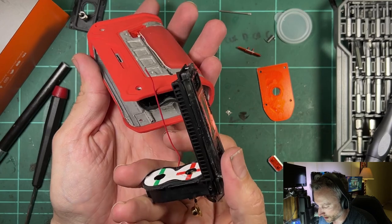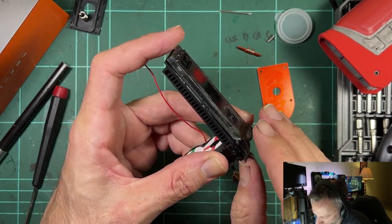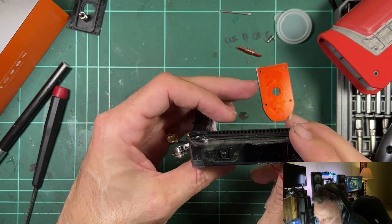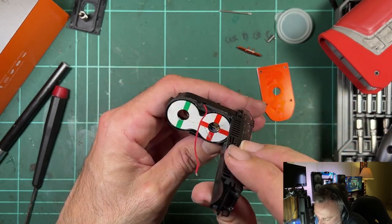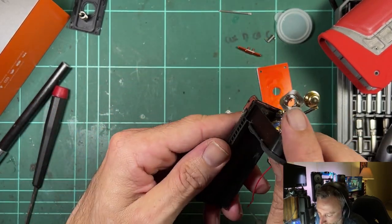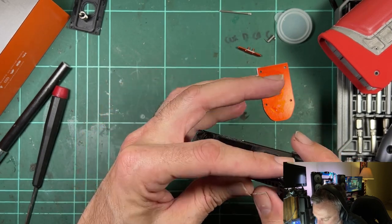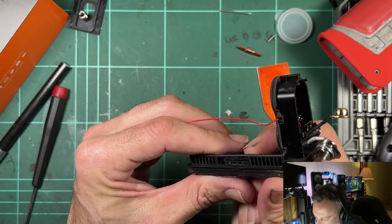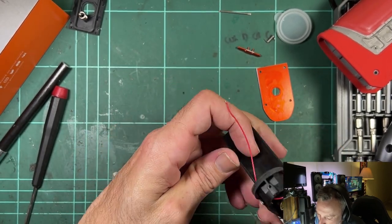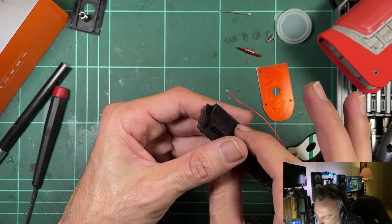The whole assembly slides out now. This is completely different from both the original Legend and the L200/S100 second generation — it's a proper hybrid of both. What they've done is seal the board in its own little separate compartment, which is quite interesting.